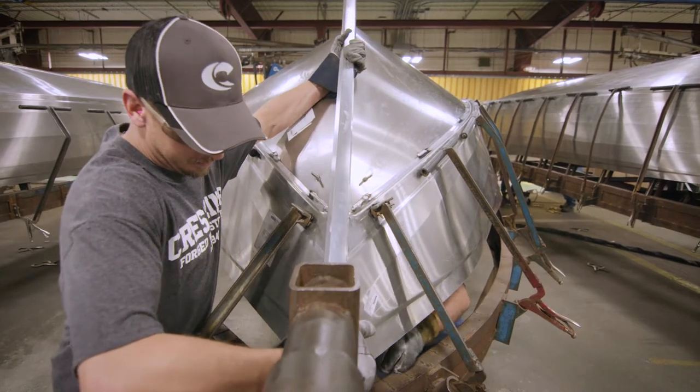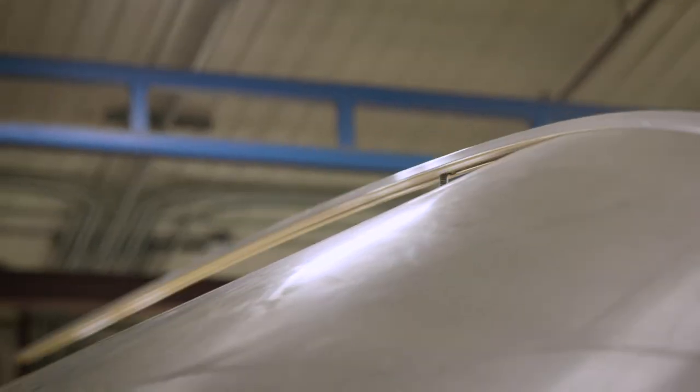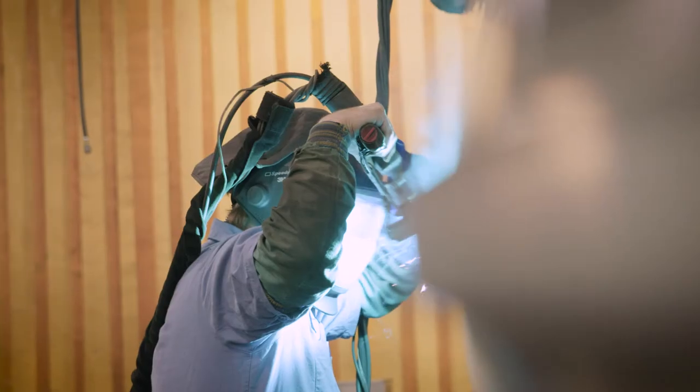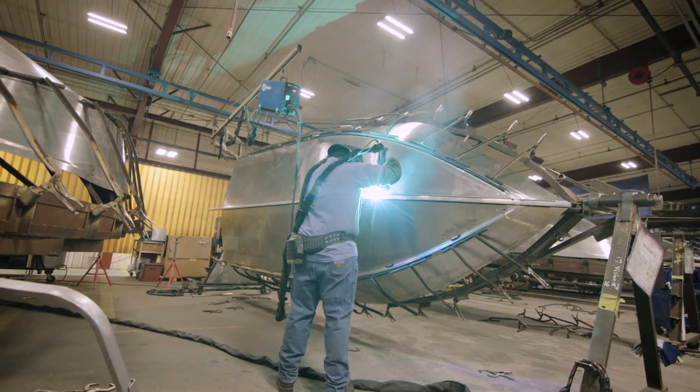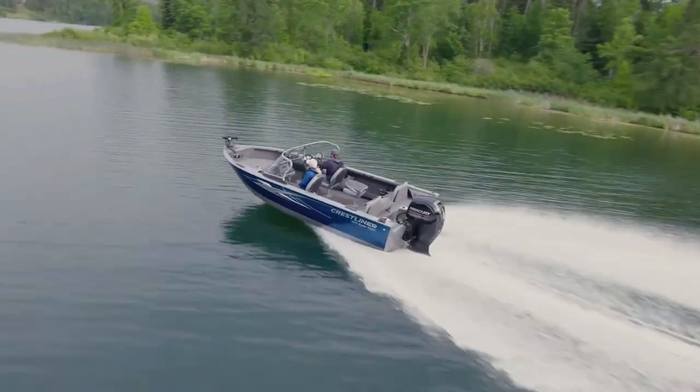It's for this reason we developed a full-length extruded aluminum keel for our hulls. This thick tongue and groove keel extrusion joins the two hull sides together from bow to stern, providing maximum strength and durability, as well as added boat control at any speed.